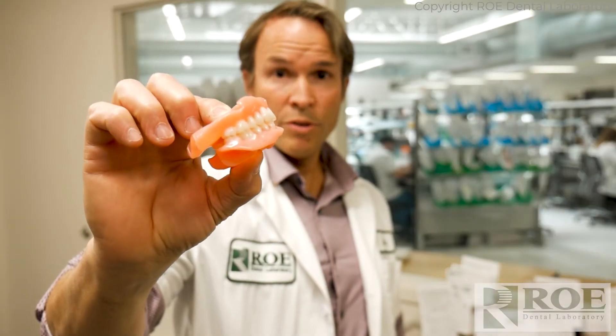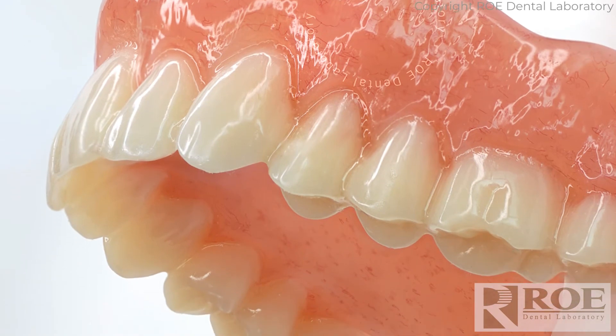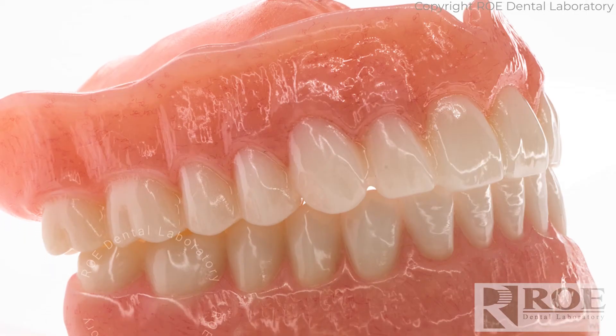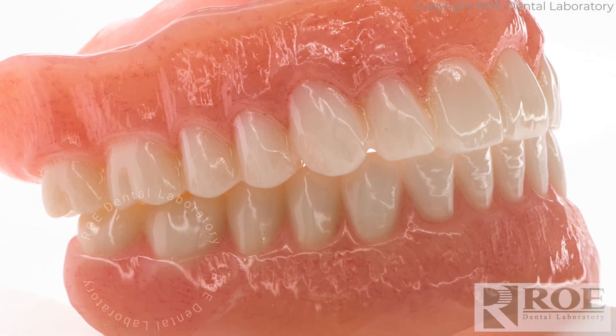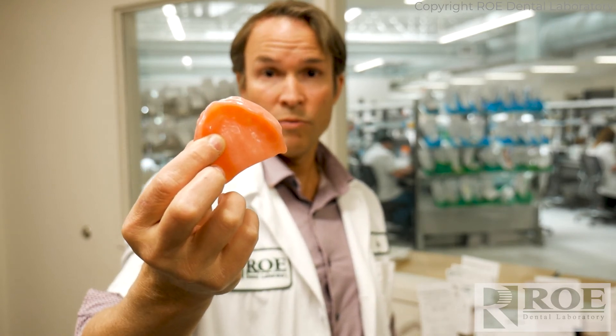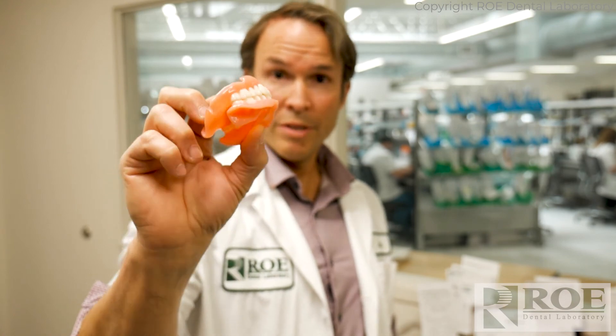The unique thing about an iVotion denture is that it's monolithic. The pink and the teeth are all one material. It's practically indestructible. You can use it for implant supported restorations such as locators, or we can even embed a titanium bar in this for completely fixed, or we can send these out for immediate load like all-on-four conversions. iVotion is an amazing product.